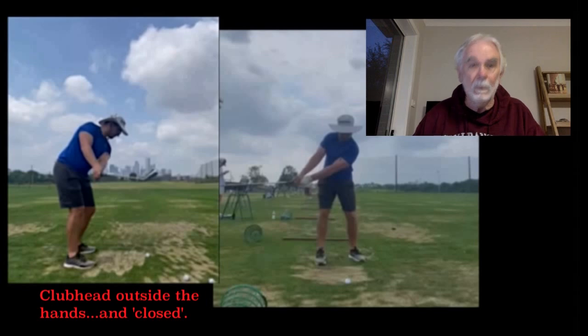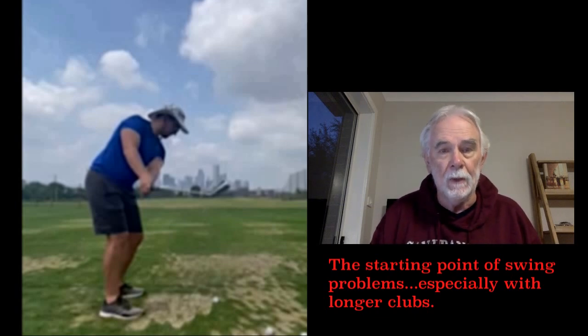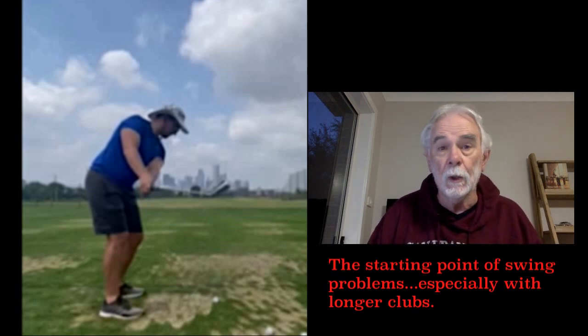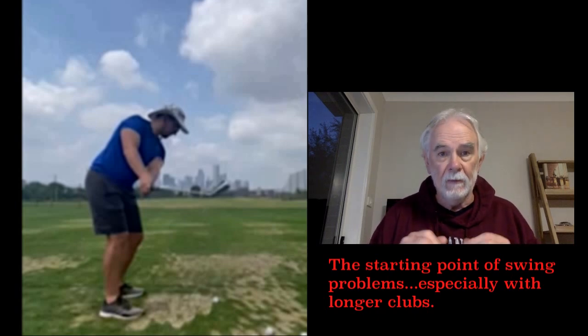You can see that the club head itself is in a dramatically closed position when viewed down the line. In many cases that tends to induce an adjustment at the top of the backswing, which is called a loop — where you go back on the outside and then come down too much on the inside. I am a little concerned that that club head position and club shaft alignment at that point in the backswing is causing you problems.